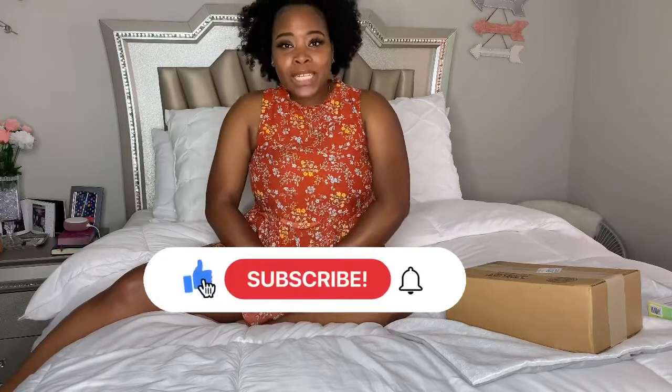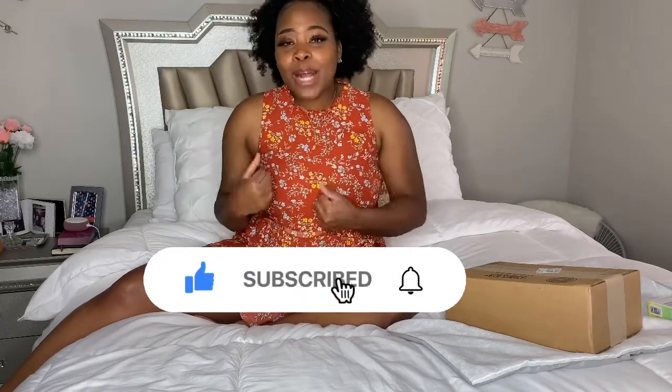Hey guys, it's your girl Kaylee, aka Kaylee Boo. If you are new to my channel, please go ahead and hit that subscribe button for all your DIY projects, travel vlogs, and lifestyle videos. Please do not forget to like, comment, and share this video — emphasis as always on the share — because you know these videos are litty and you have to make the world know who Kaylee Boo is.